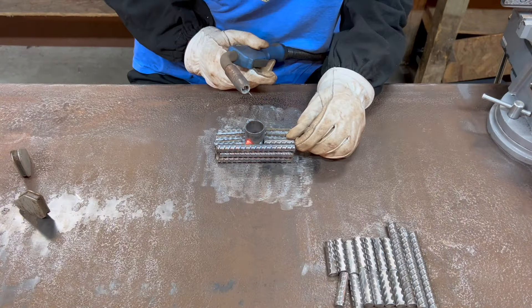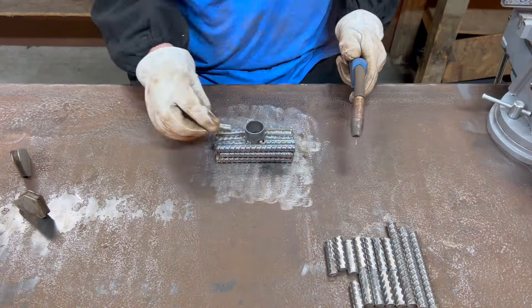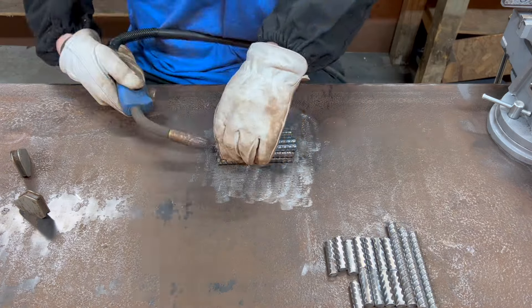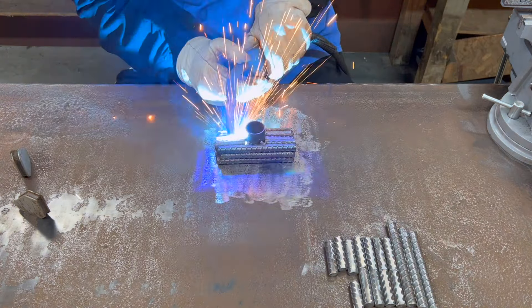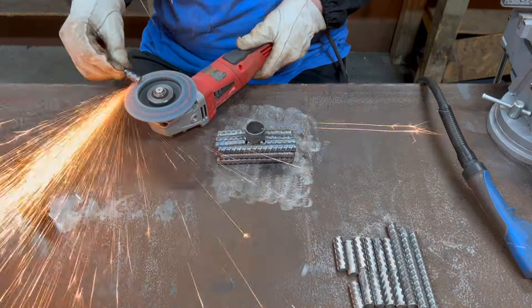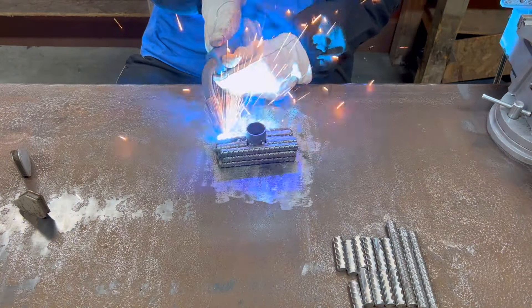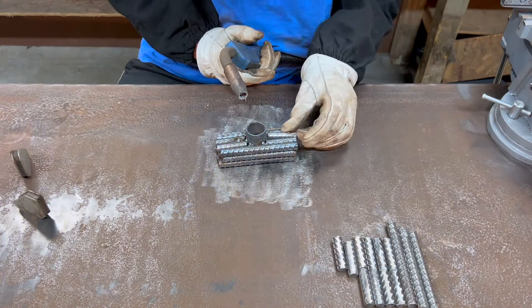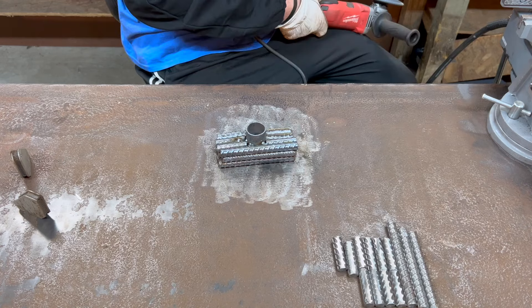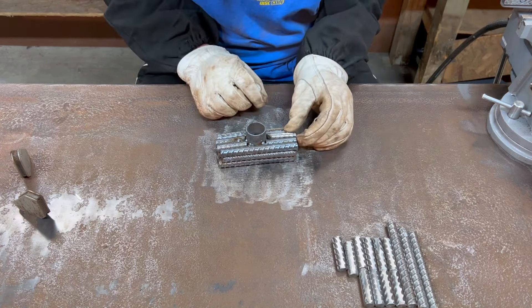You might notice that I keep grabbing the piece to move it around. Because I'm super impatient I did this continuously, so the piece got just ridiculously hot. I'm stubborn and didn't want to stop and let it cool down, so I just tried to touch it as little as possible.